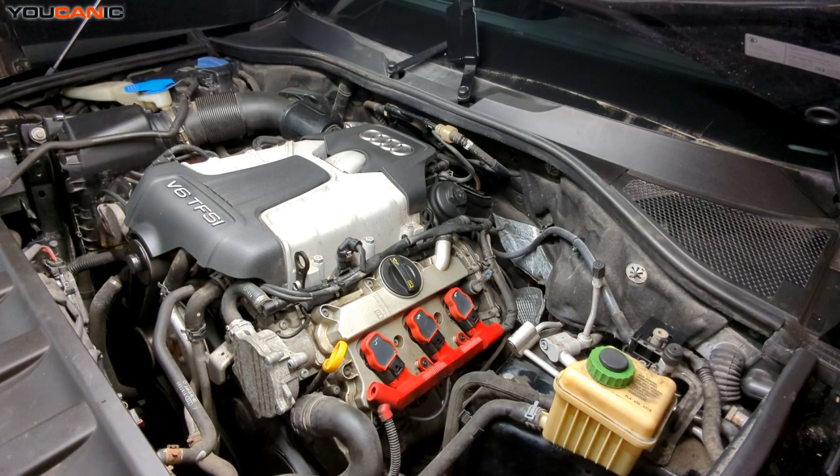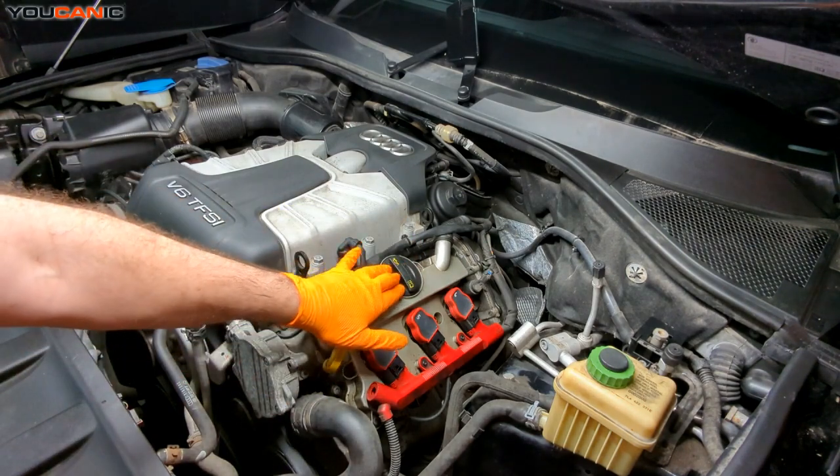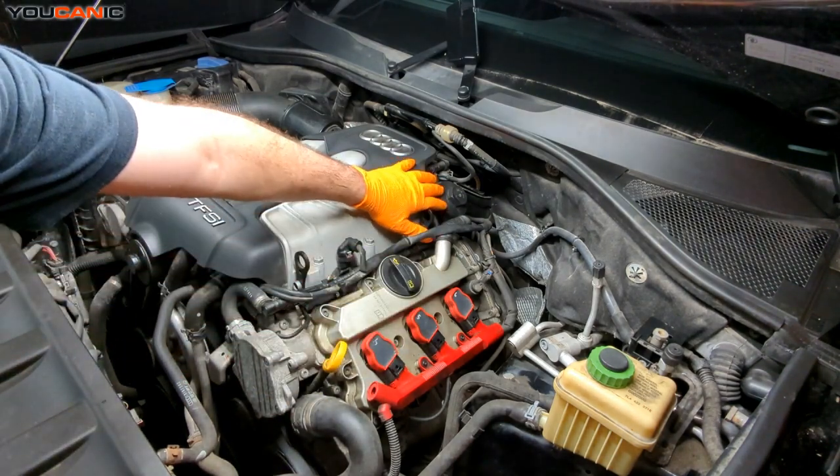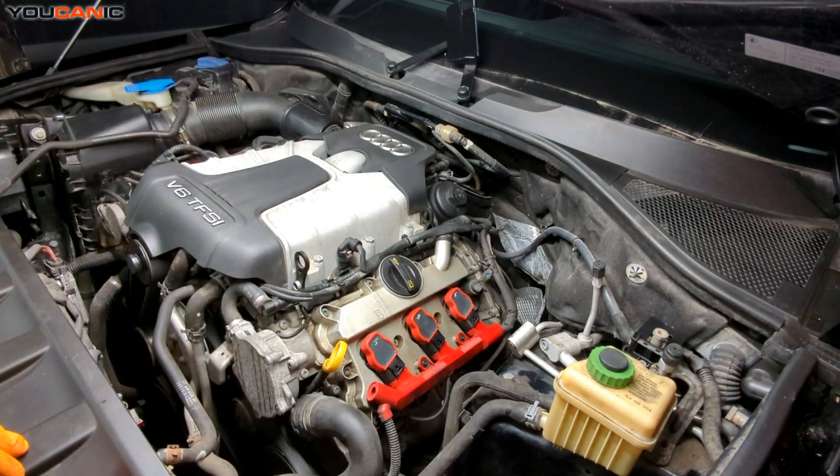We are on the left side of the vehicle, your driver's side. We have our oil dipstick, we have the oil fill, and we also have the oil filter — just so you know, they're all right here on the left side of the vehicle or the engine.